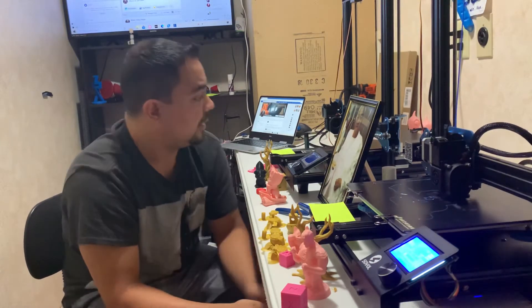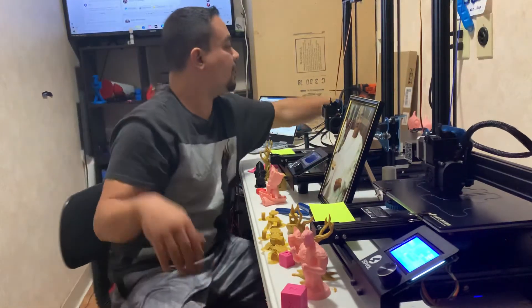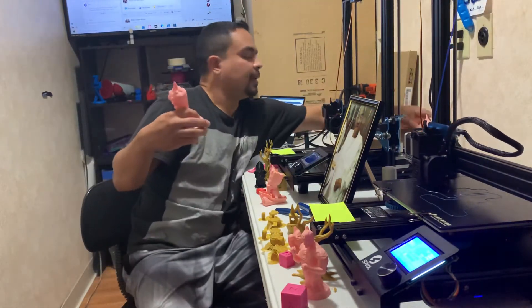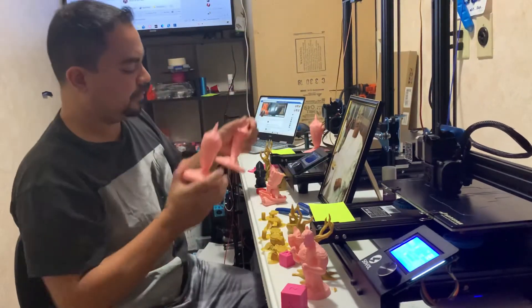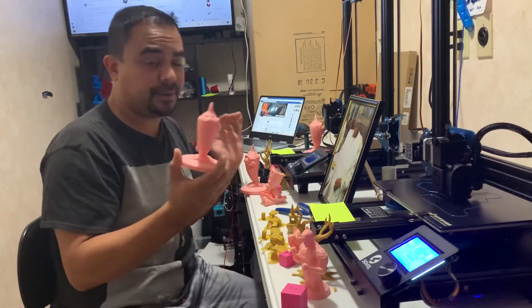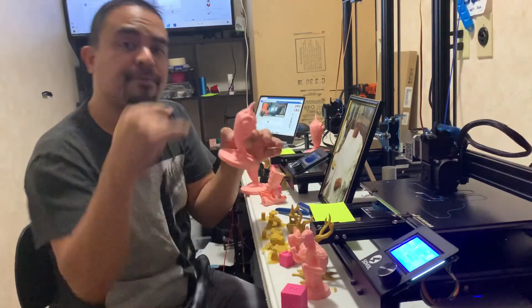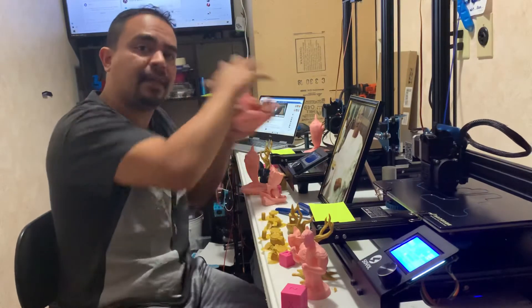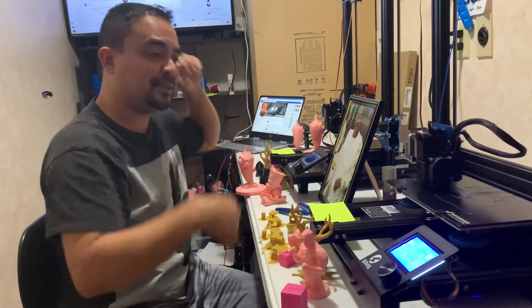And then on top of that, even with all that, it still prints as good as it does. I had a Mingda D2 that was touted, and this is the best they could do — on a file that was intended for that machine. Now I took that same file and I put it on these two machines.